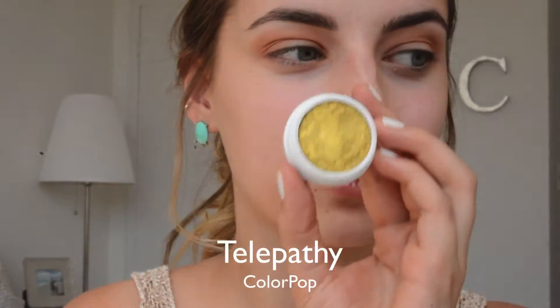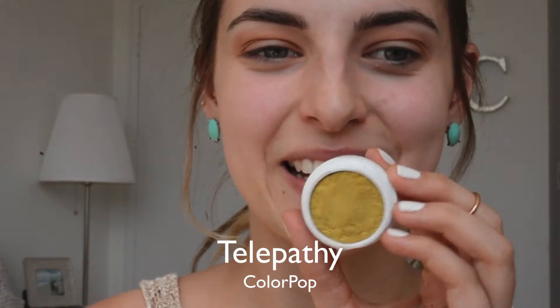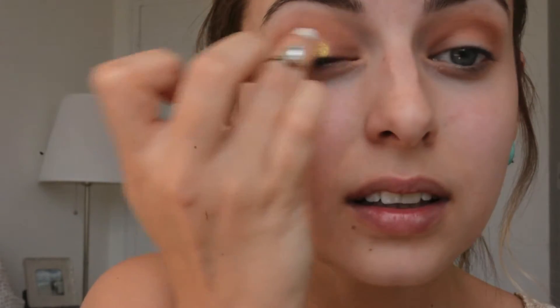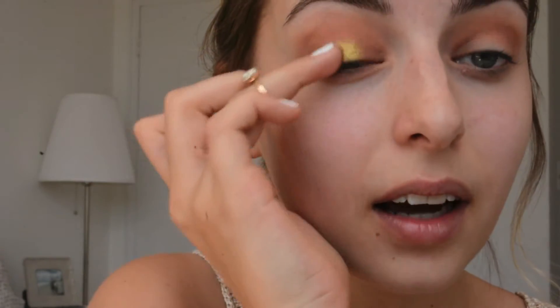Now I'm going in with Telepathy from ColourPop. I love this eyeshadow — it's such a crazy color, but it's actually so much more wearable than you'd expect. I love ColourPop eyeshadows because I basically just use my finger for them every single time. We're going to focus this on the very center of our lids and then use my finger to diffuse the edges.